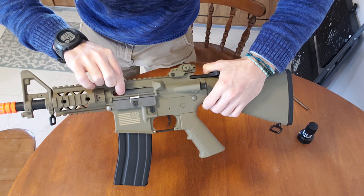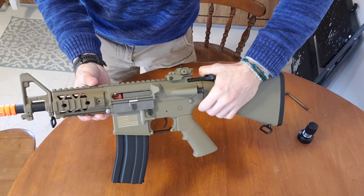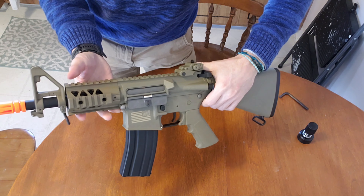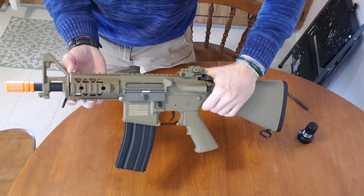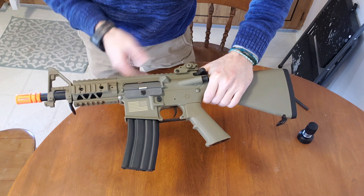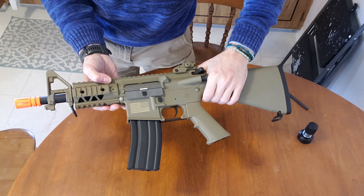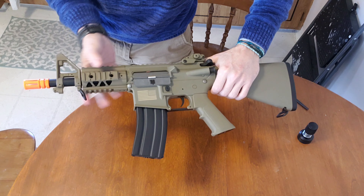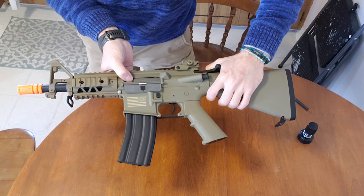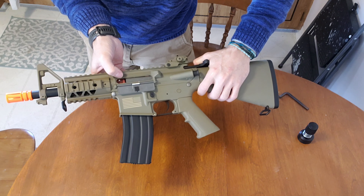Shooting this thing, I found that 0.3g BBs are functionally about the top you can do. You can shoot 0.4s and it can actually hop them, but it's going to be shooting them very, very slow because the FPS on this particular one is right on 350 FPS with 0.4s on adjusted hop-up.